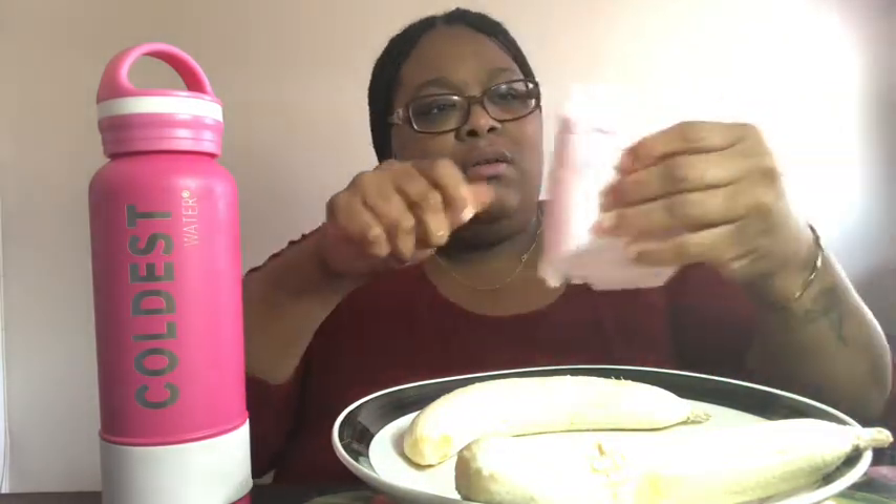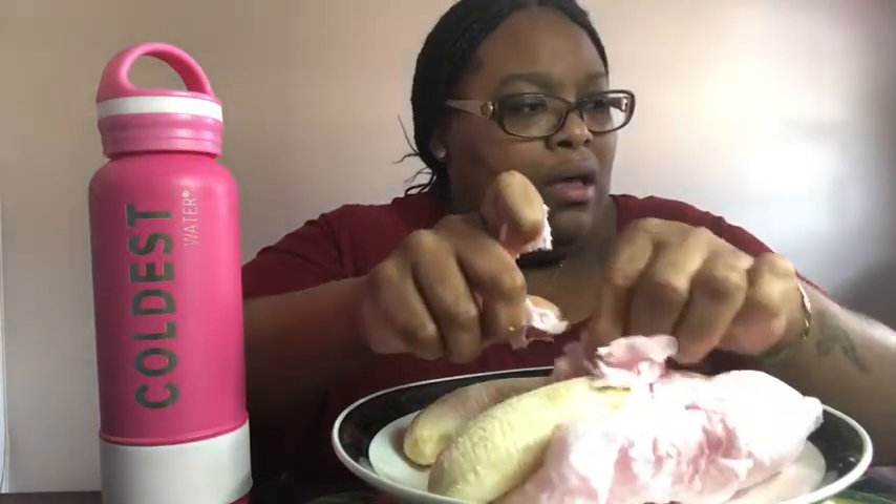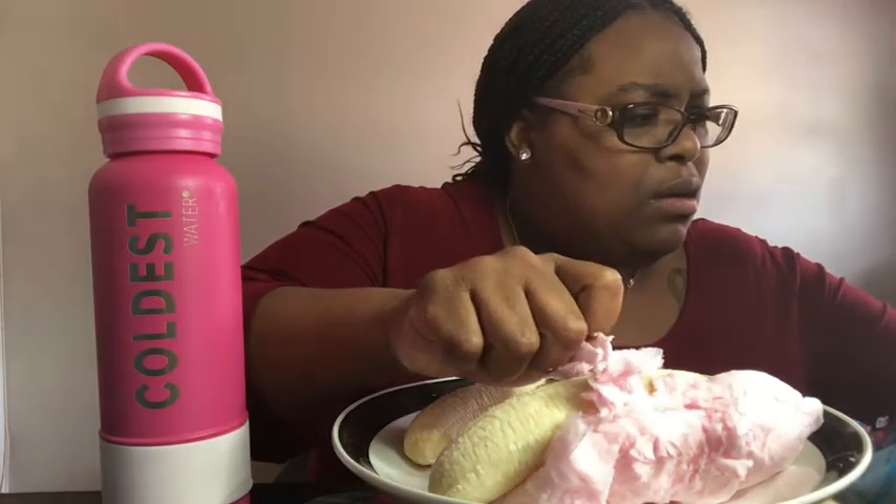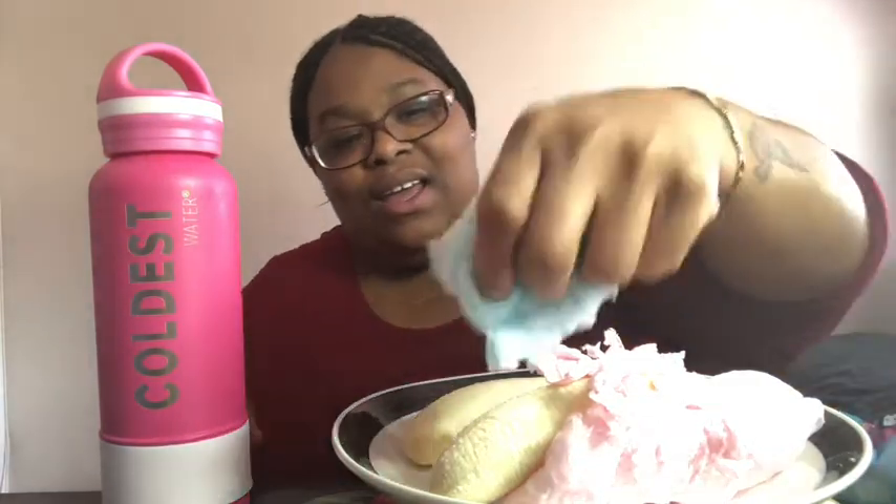It smells good. You probably won't even need that much, but we're going to make it do what it do. I've never had a cotton candy banana before. So I've never had a cotton candy banana, but y'all know I had a cotton candy pickle.